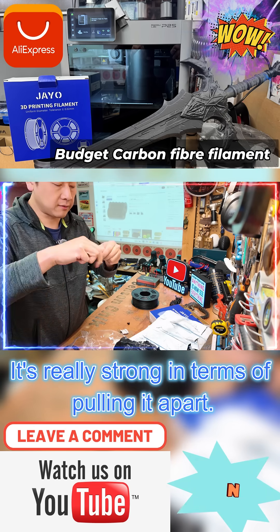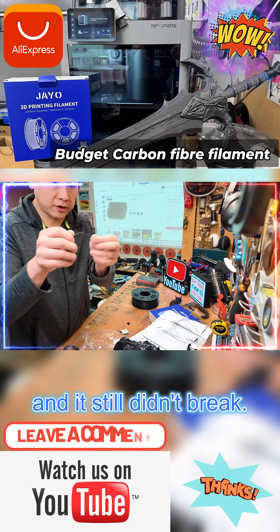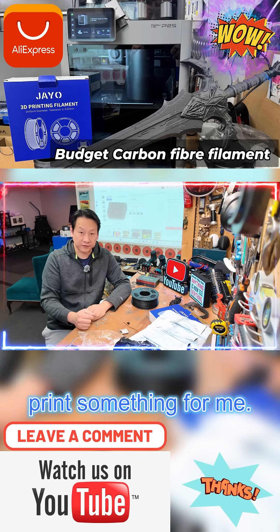It's really strong in terms of pulling it apart. Let's bend it — do that — and it still didn't break. Let's load it up in the machine and print something from it.